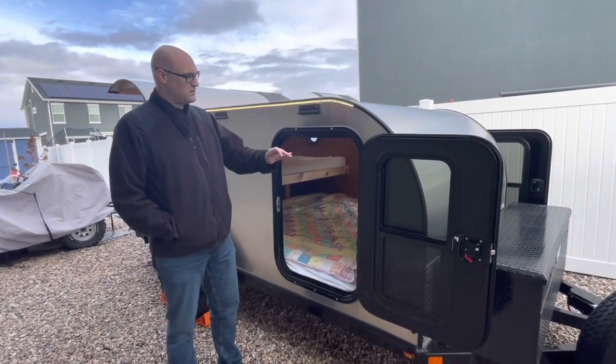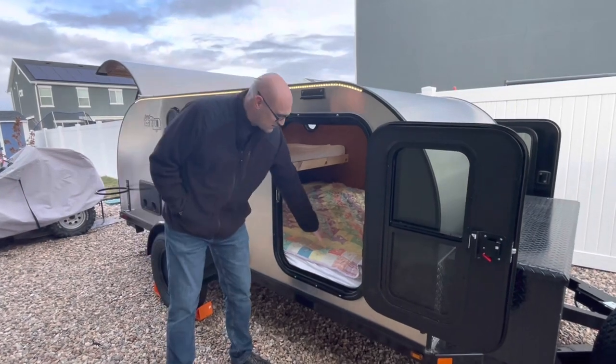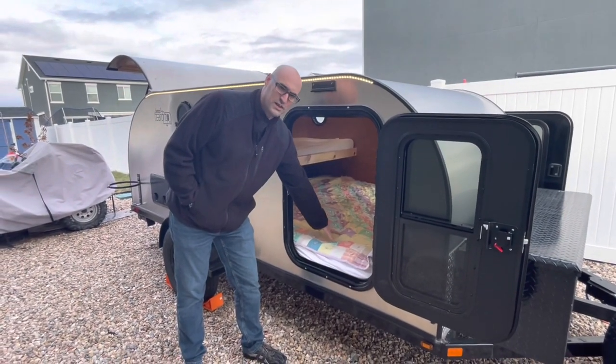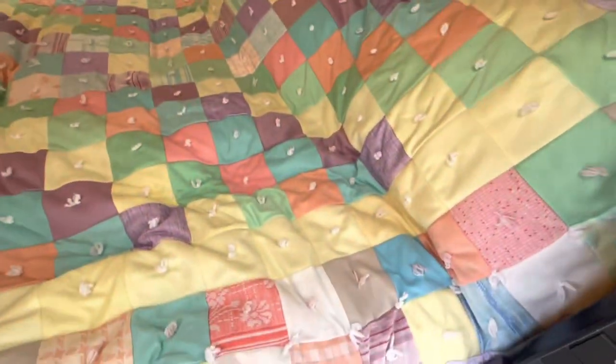Coming around to the side, we do have standard RV doors on either side. Inside here we have a California king mattress and we have a mattress topper — so let's talk about the mattress.